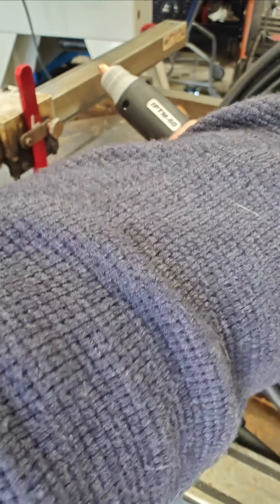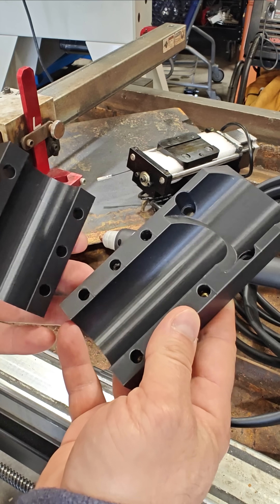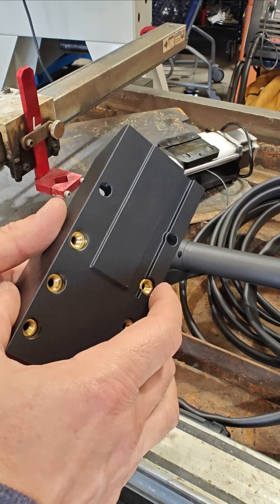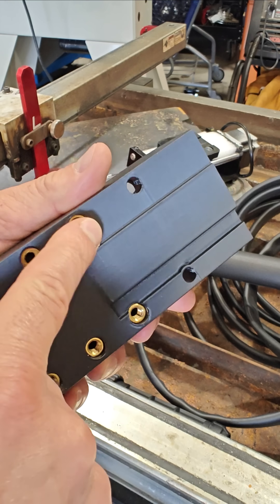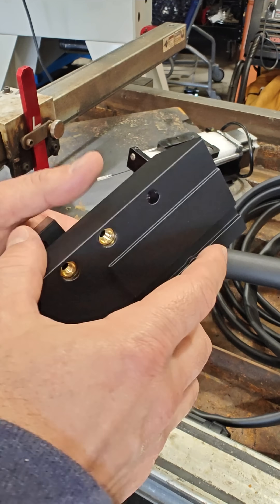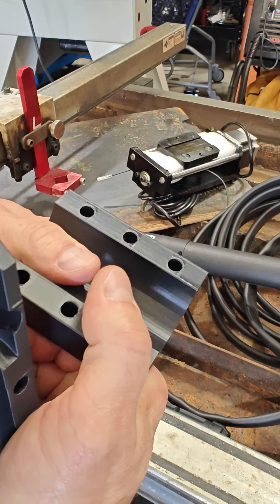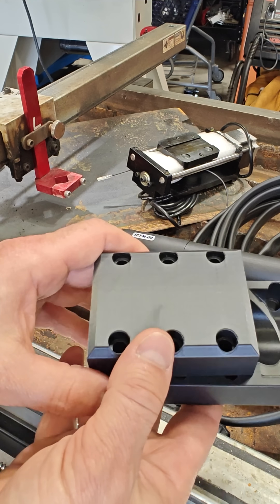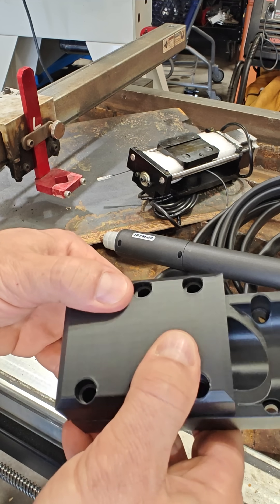Speaking of mounting the machine torch, this is what I came up with. It's a 3D printed design that I think works pretty well. I used some brass threaded inserts just to make the threads a bit stronger in this application, and I also printed it out of PLA Pro which is more robust. I might have gone overkill on the six bolts to lock it down, but I wanted to be sure that the torch was not going to slip or wiggle around.